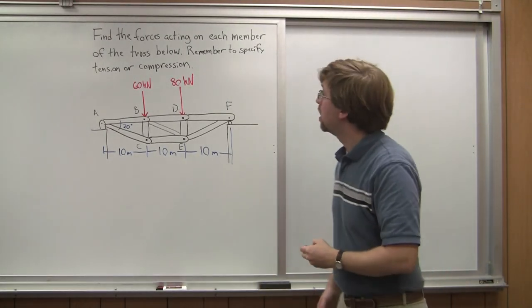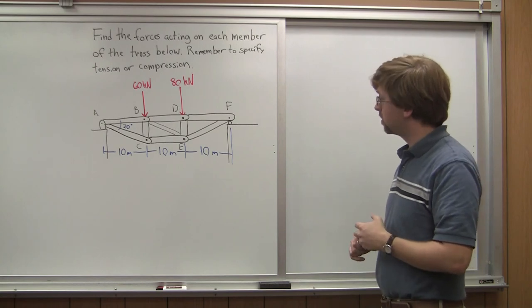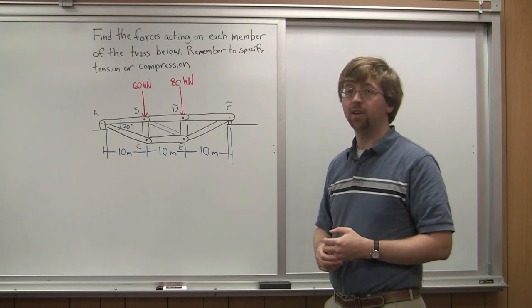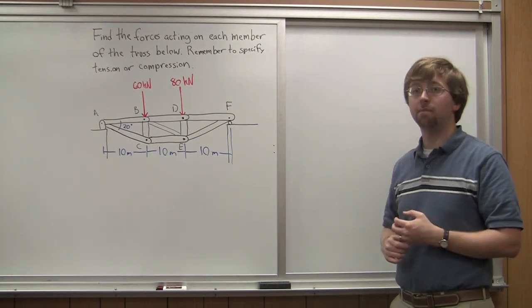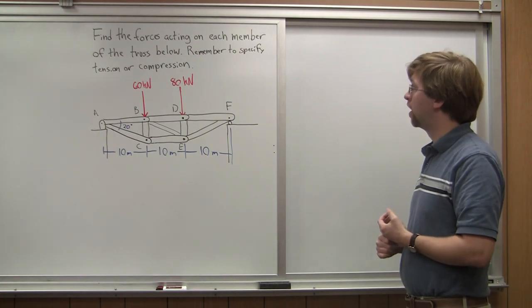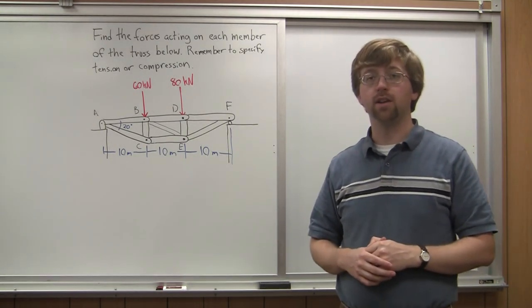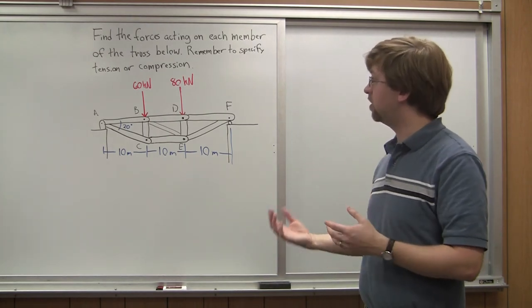Hello. For today's example, we've got ourselves a truss bridge. This truss bridge has a total of a 30 meter span. It's got two forces acting on the top. We're asked to find the forces in each of the members in the truss shown below, and we need to remember to specify whether each member is going to be in tension or compression.